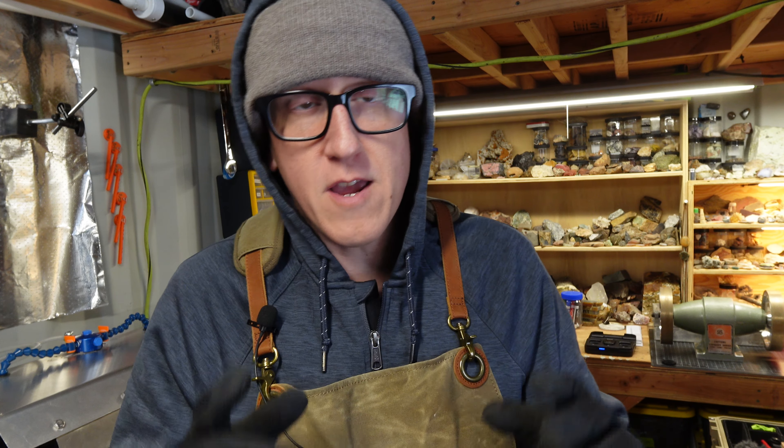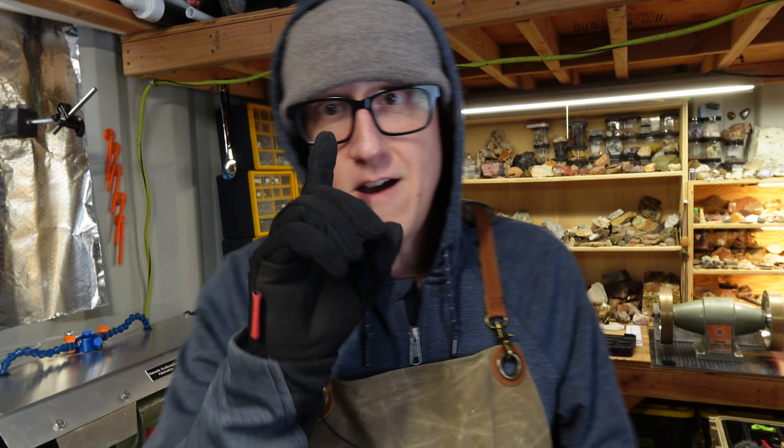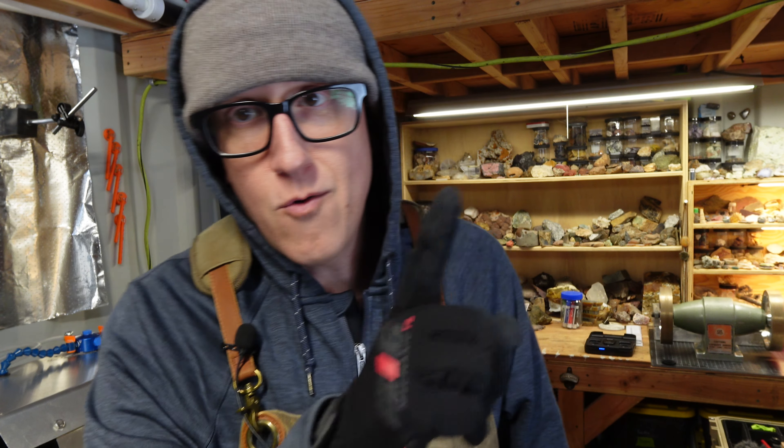Welcome back to the channel everybody. You know me, I love thunder eggs. Now there is one thunder egg bed in particular that I really like. I've had some very good luck with these, and that would be the Lucky Strike thunder egg bed up in the Ochocos in central Oregon. Well, I have one left. Let me show you how good these can potentially be.